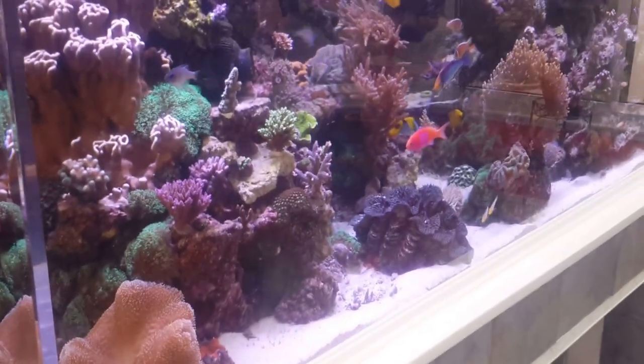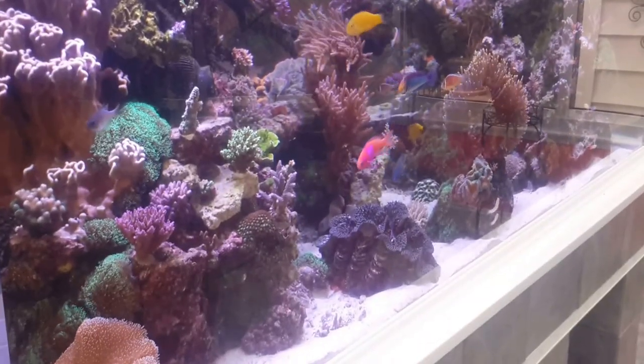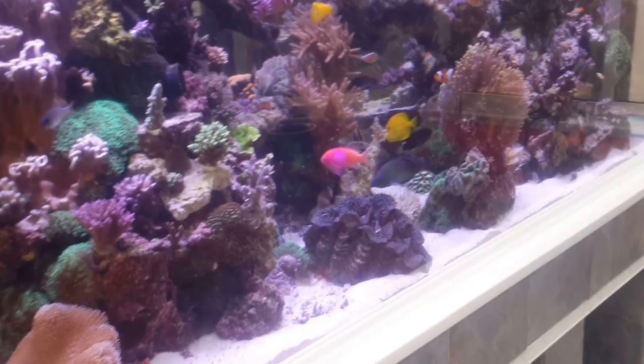Here I am making my one-year update video of my aquarium. It's been up a little over a year.